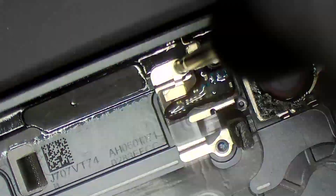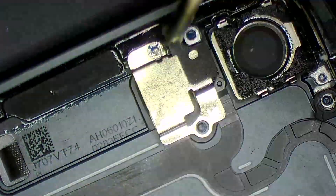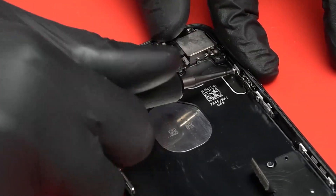Si usted es dueño de una empresa y tiene técnicos y los quiere capacitar para el desarme de celulares, en Genius te mostramos paso a paso la forma más eficiente y práctica para desarmar, reemplazar y volver a armar todos esos equipos de una manera muy sencilla. Empezamos desde los modelos iPhone 6 hasta los modelos de la serie 13, con videos debidamente estructurados, enfoques y todo para que no te pierdas ningún detalle.